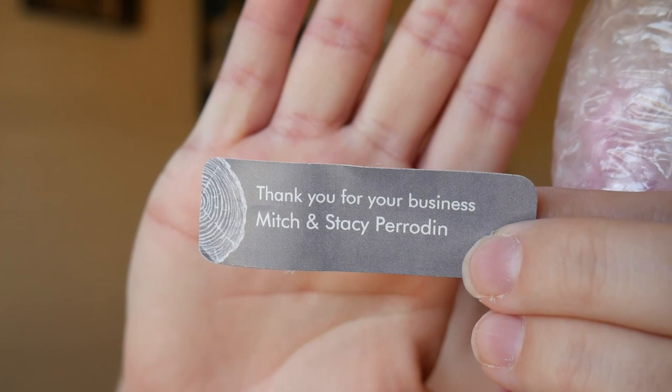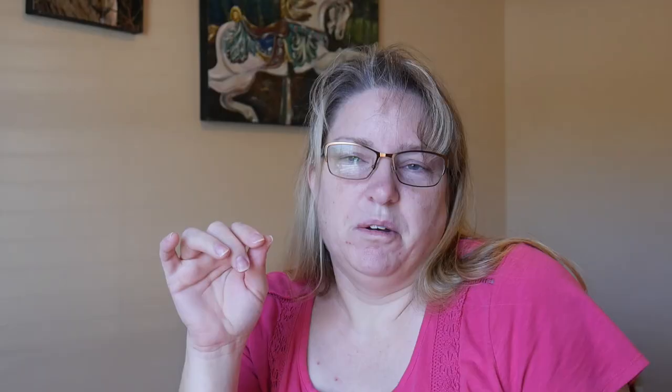It's from Stacy Peroden. Her and her husband Mitch in Louisiana do hand-turned pens. I've already opened it, but I wanted to make sure nothing got broken. She's bubble-wrapped it and put their name on it. I will put their links and all the information in the description below for you.